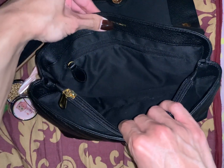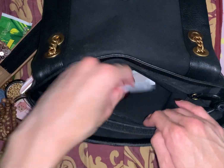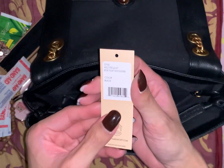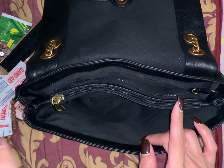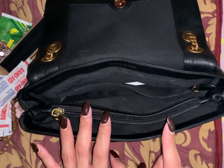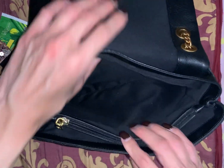In the back zipper pocket I have my rosary, some band-aids, and the card for the bag — the ED Flap Shoulder in black. I got this from Neiman Marcus and they're having their 25% off sale on Rebecca Minkoff bags. I think that sale lasts until the 26th, so you guys might want to check that out.